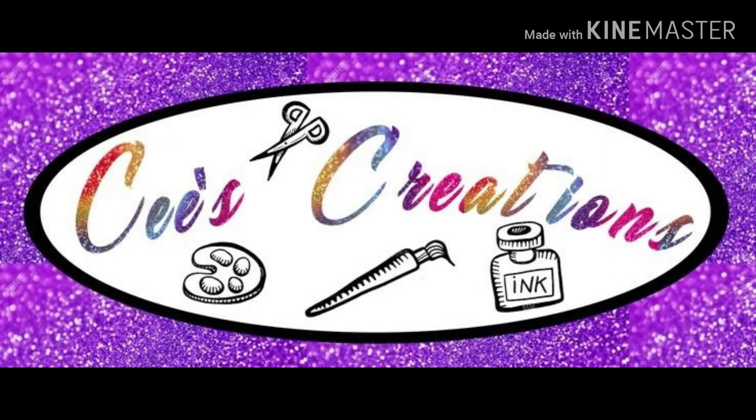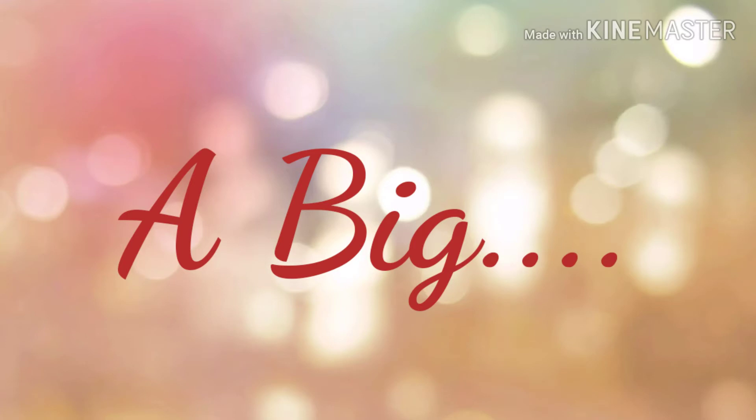Hello and welcome to C's Creation. This is C. Thanks so much for joining me today.